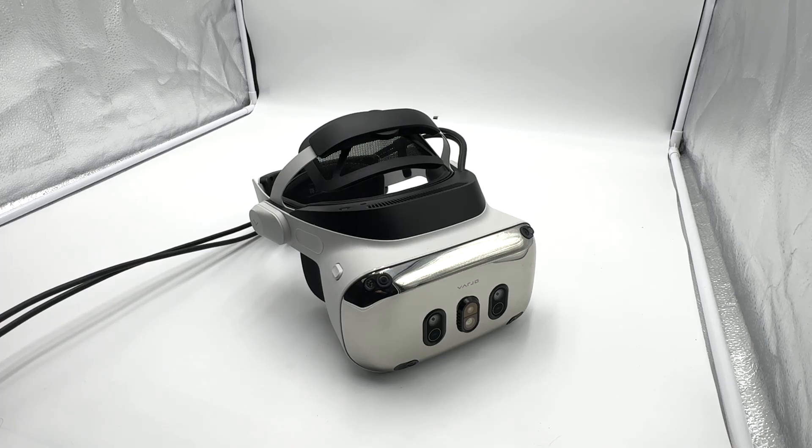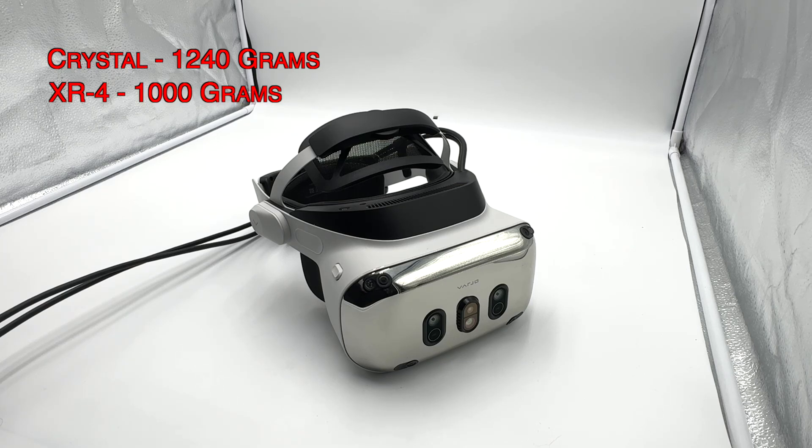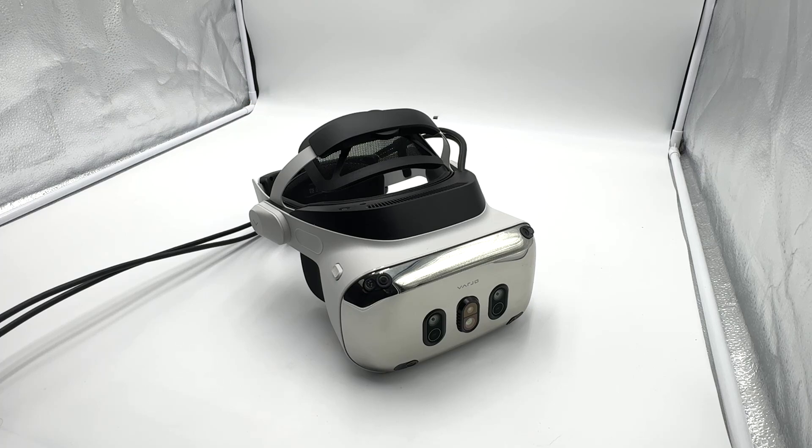Let's take a look at the hardware. First, it is a very good build quality, similar to the Arrow. As far as weight is concerned, it's actually heavier than I expected when I picked it up. For comparison, the Pimax Crystal with the battery installed measured at 1240 grams, and this XR4 is spot on 1000 grams — so it's a good 240 grams lighter, but nowhere near the BigScreen Beyond, which they say is around 170 to 180 grams. It's a big boy, but it's not bad once you get it on your head.